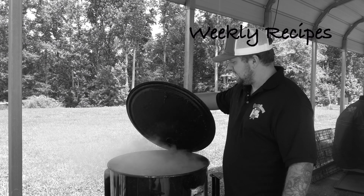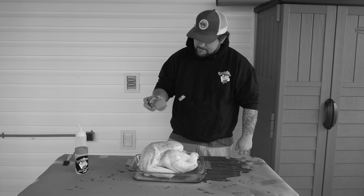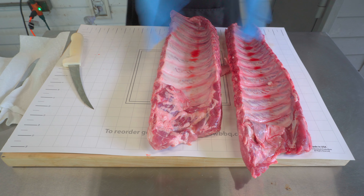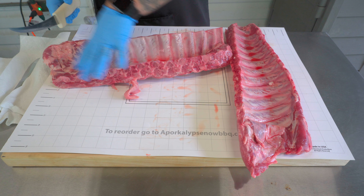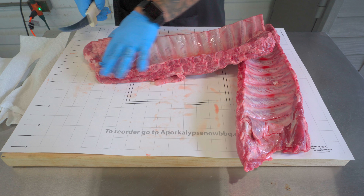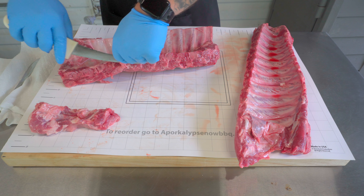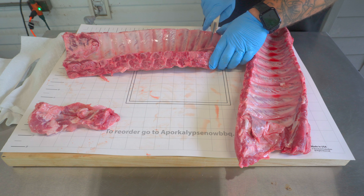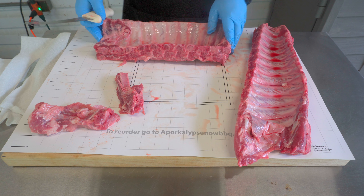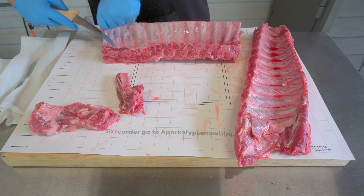We've got our baby back ribs here. First thing I'm gonna do is get them trimmed up. You see that kind of slants off here — I want to even that out. Come in here, make a cut. Anything hanging I'm gonna get off, and I actually like to take off this last bone here too. You can leave it on if you want, I prefer to take it off. Pretty good looking rack of ribs there.